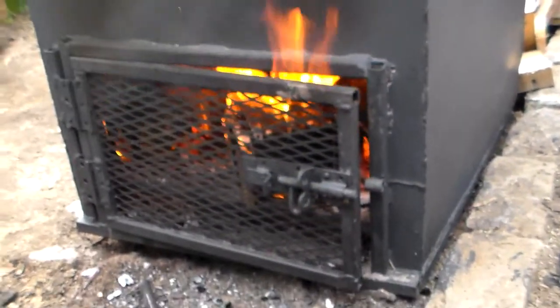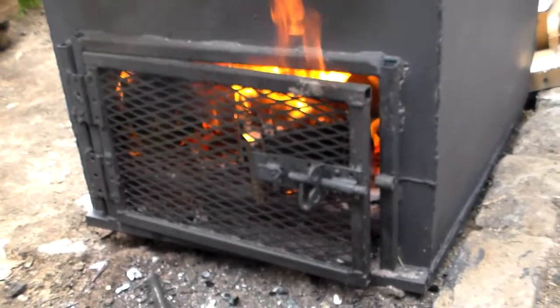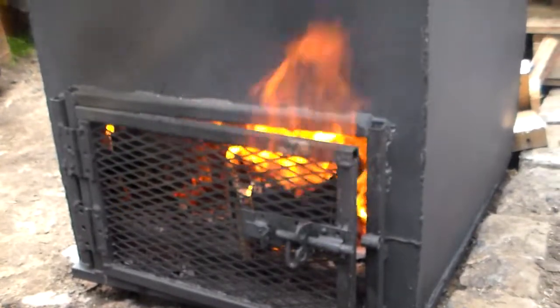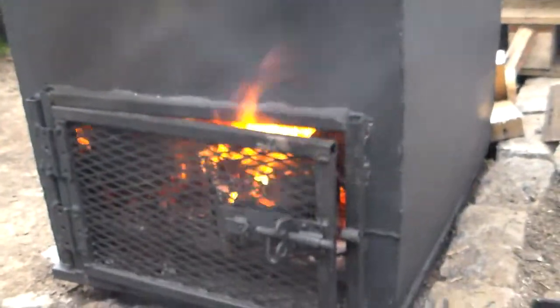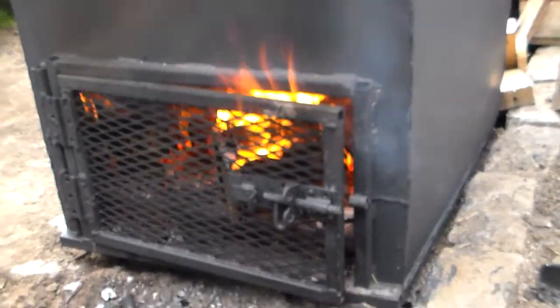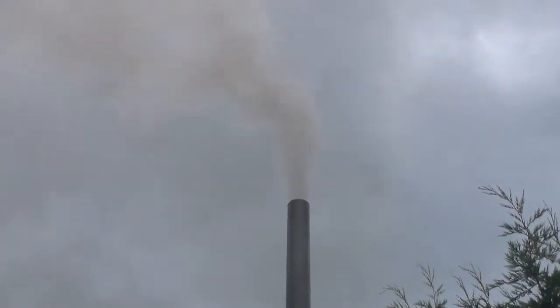As you can see, the fire is well alight now. This is a couple of hours later from when I started this video. The temperature is 500 degrees Fahrenheit on the outer tank.